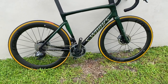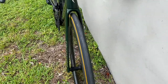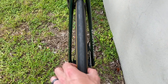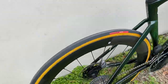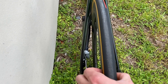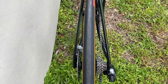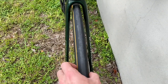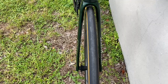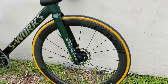The wheelset is their new Roval Rapide CLX wheels — I did a review on these already but to go over it again: the front wheel is wider, with an internal width of 21 millimeters and an external width of 35 millimeters. The rear wheel is skinnier at 31 millimeters wide, also with a 21 millimeter internal width. The reason the front is wider is for handling and crosswinds, so if you're descending or riding in windy areas it handles crosswinds much better. The front dish is 51 millimeters deep and the rear is 60 millimeters deep.